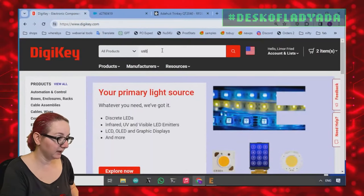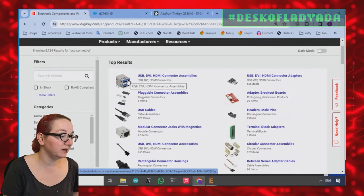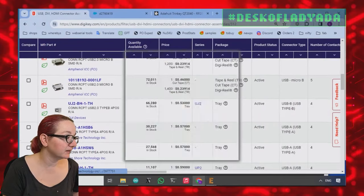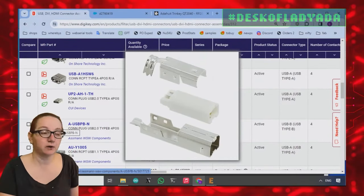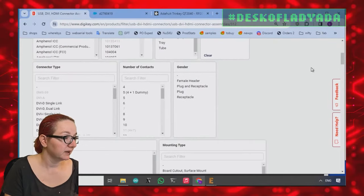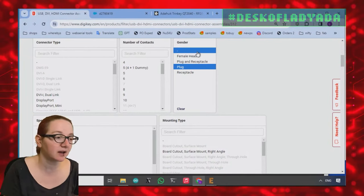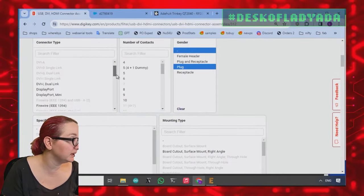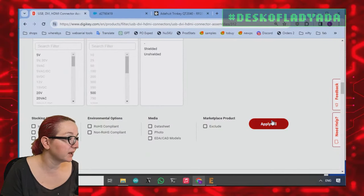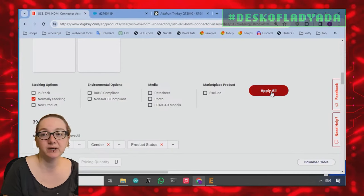Now we know what we want. Let's go to DigiKey and type in 'USB connector.' We definitely want USB connector assembly — they have about 4,000 results: micro B, type A, HDMI, and so on. Let's filter for active only, and I'm going to select plug — plus a dash in case something wasn't categorized properly — and USB type C. After applying filters we get 62 results, and I'll also filter for normally stocking because I want something you can actually buy.